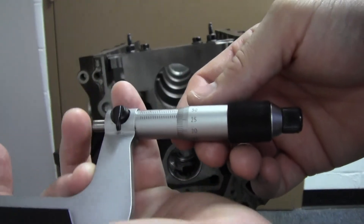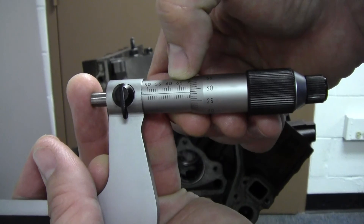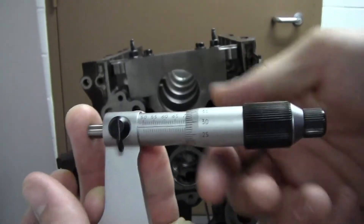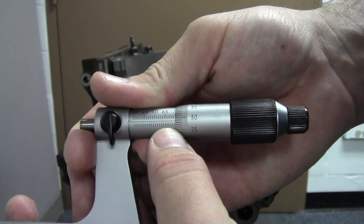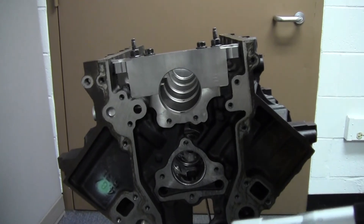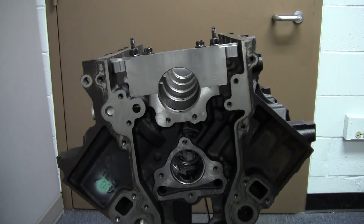The reading that I've got here on this micrometer — I've got 65 showing and I've got four more whole millimeters there showing, so that's at 69. I've got the half millimeter mark showing on the bottom, so that's 69 and a half, plus an additional 29. So that's going to give me a reading of 69.79, and my spec is 69.78 to 69.83. So we're within spec here.